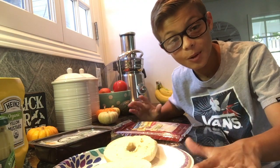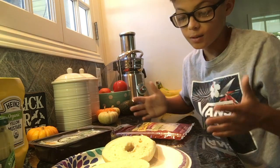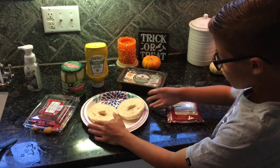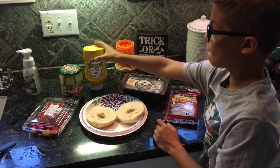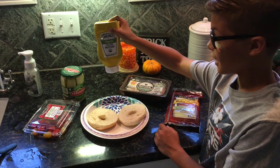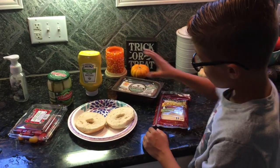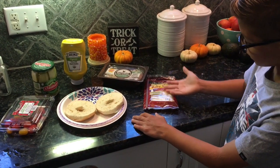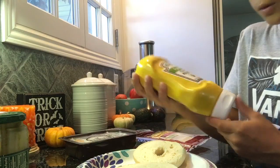I have not pre-made it and we're going to be making it together. So this is what I've got — we have the bagels here. We are next going to put on mustard, then turkey, pickles, a slice of swiss cheese, and lastly we will cut up tomatoes and put them on.